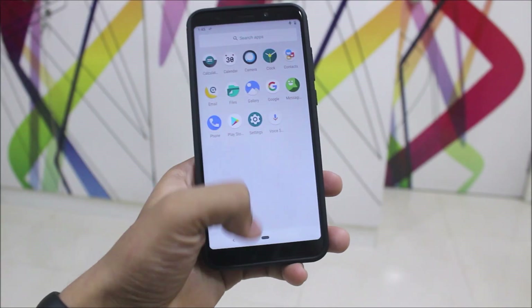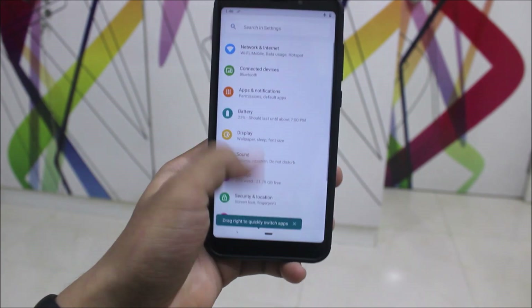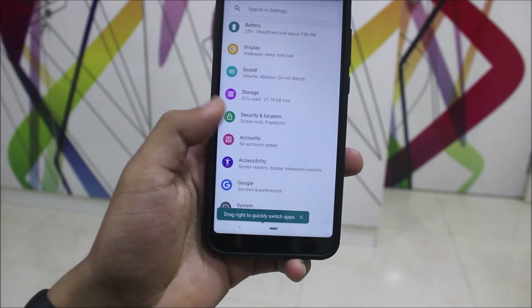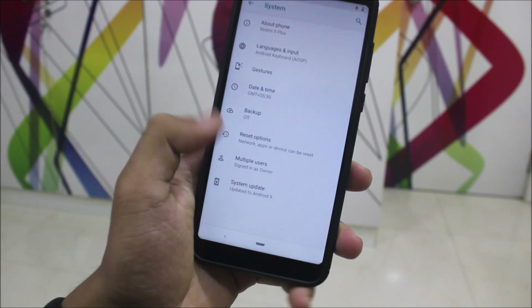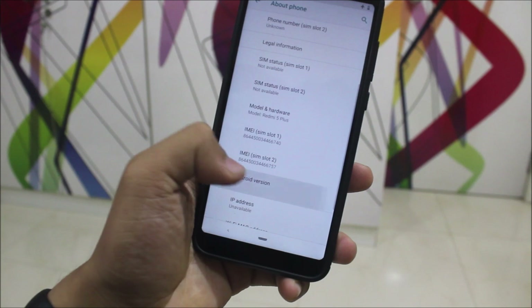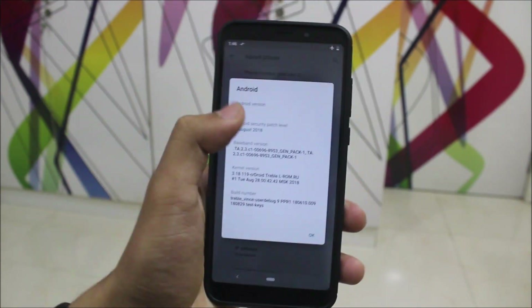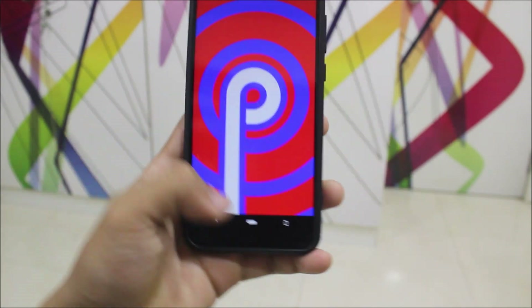Hey guys, in this video we are going to take a look at the installation of Lineage OS Pi, which is the Lineage OS 16 GSI on your Xiaomi Redmi Note 5 or the Redmi 5 Plus. Yes, it's Android Pi finally and it's a GSI. ROMs will also start coming once the trees are stable, so till then we are going to take a look at the GSI. Let's start.